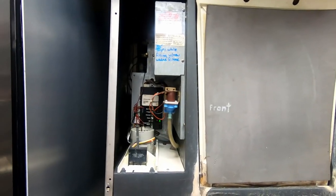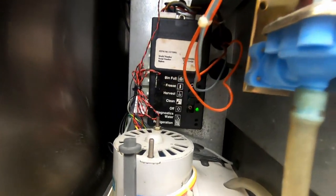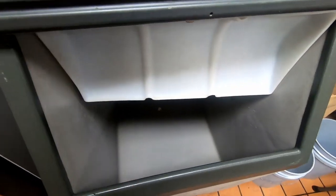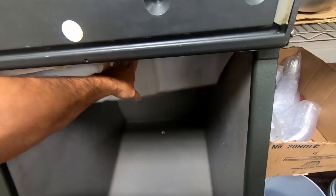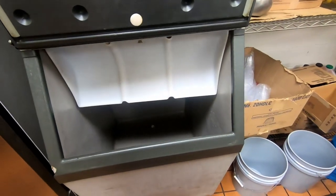Today's subject is ice machine. It's not making ice, it's turned off. No ice at all down here. This machine is beyond ready to be replaced, but we'll see what we can do to make it run.